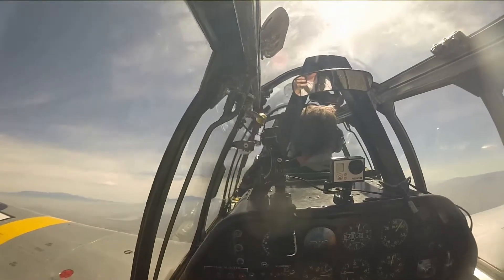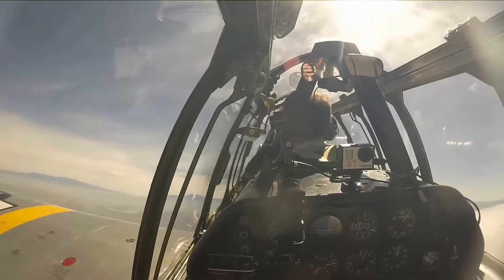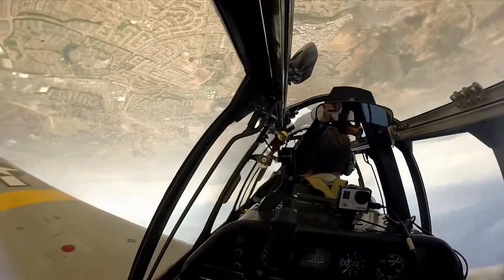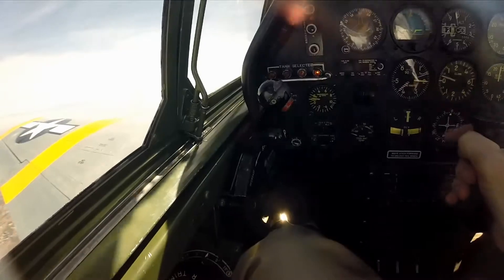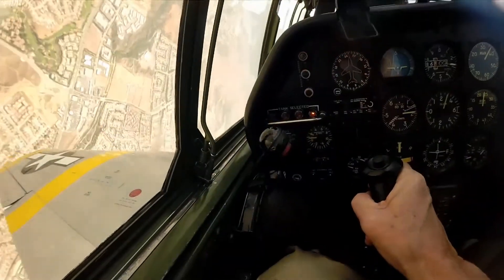When he was satisfied with that, it was now time for aerobatics. The first couple of rolls I did were pretty ragged, but after a while I got the hang of it.